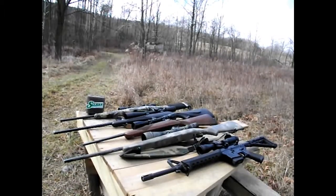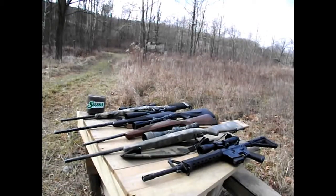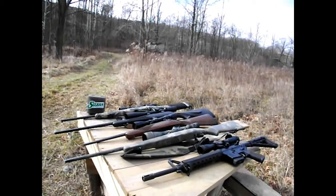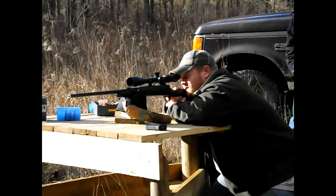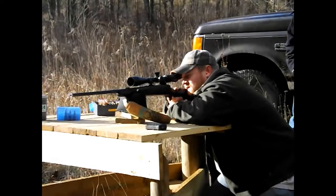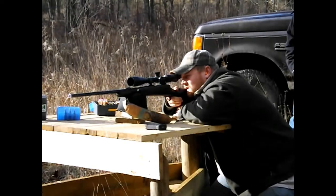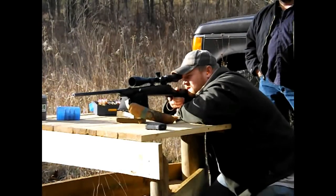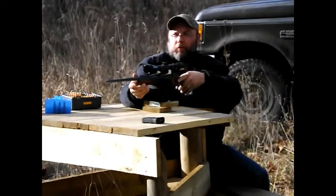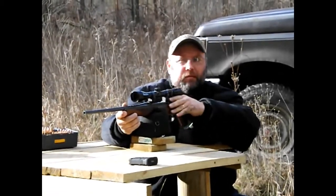Here's all the guns we're going to be shooting today: 223 AR, 22-250, 308, 7mm, and a 223 bolt action. Alright, we're getting ready to shoot the 308 with the 125 grain Sierra bullets — see how they move down there at 100 yards.